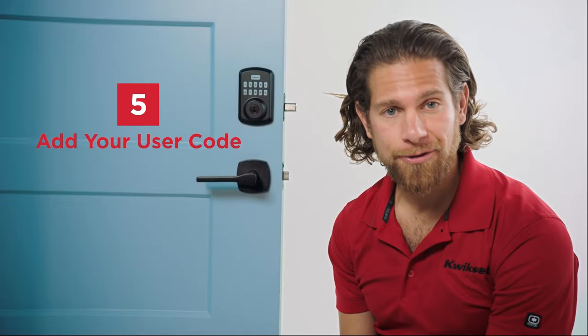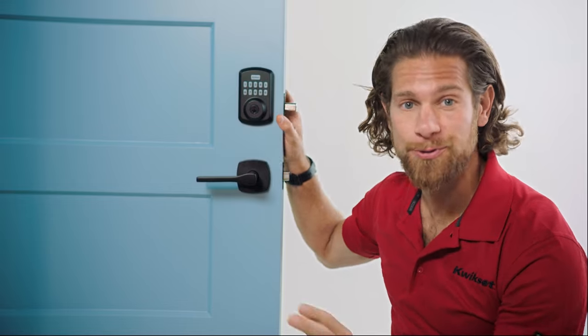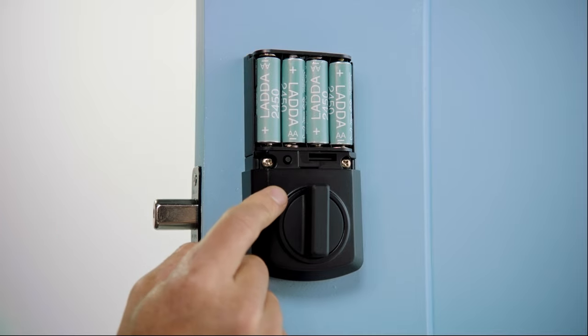Step five: add your user code. Once the batteries are in, you're ready to choose and add your user code. This step is easier than you might think — both the choosing and the adding part. I personally chose... well, I don't know if I should tell you, because I use the same four-digit number for everything. But it's 2244. Just please don't. Look, I'm trusting you. Start on the interior by pressing the programming button on the interior chassis, just below the battery holder.